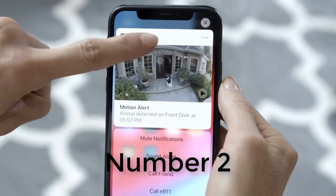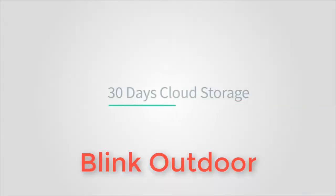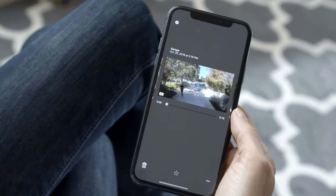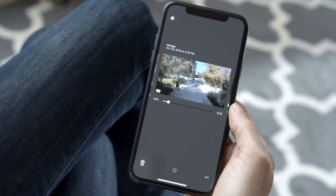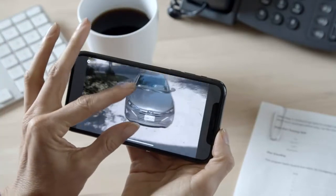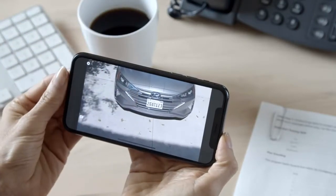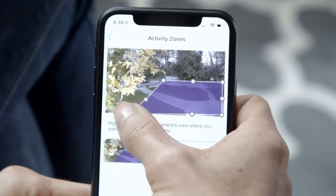Number two: Blink Outdoor. The Blink Outdoor is the best home security camera for those looking for a truly wireless option for less than $100. The camera runs off two AA batteries which should last up to two years, and communicates wirelessly with a small base station connected to your Wi-Fi network. The Blink Outdoor's case is weatherproof so you can use it indoors or outside, and it comes with a convenient mounting bracket.